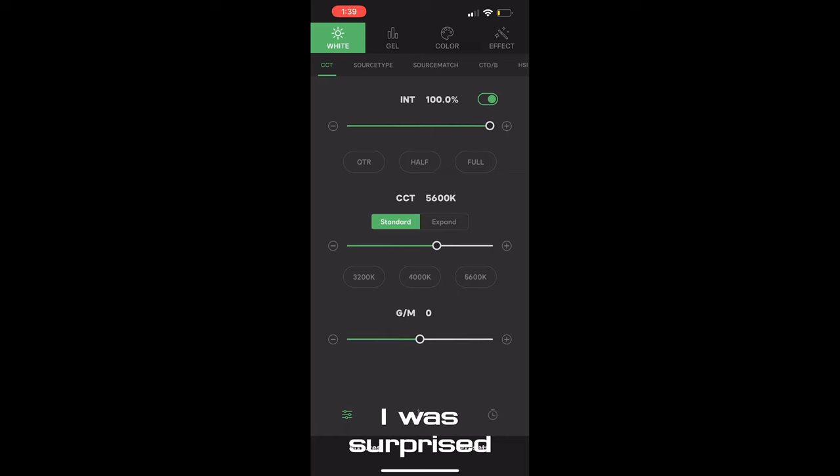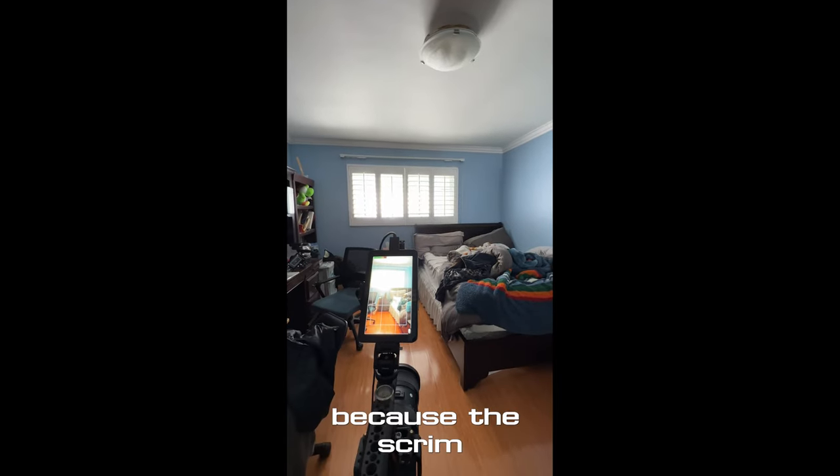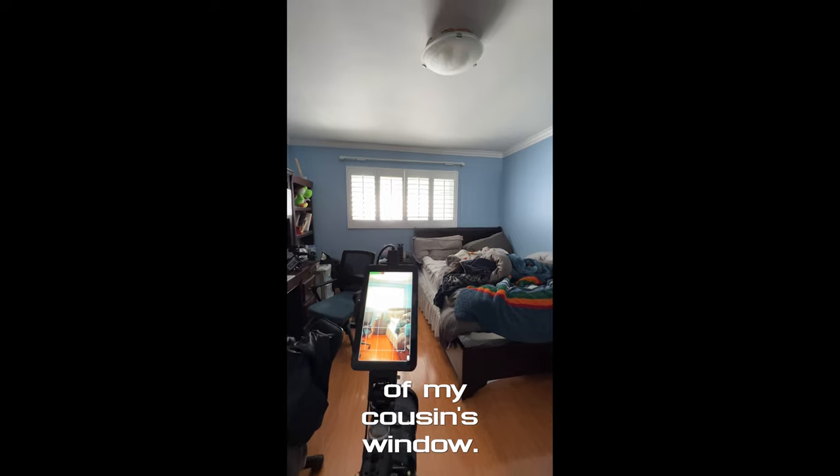I was surprised — I thought I had to blast the lights to 100%, but most of the time we had them at 50% for both lights. I got lucky because the scrim fit the size of my cousin's window.